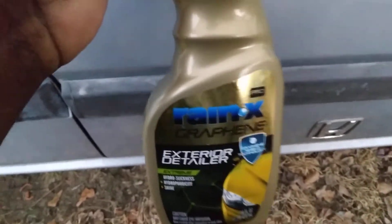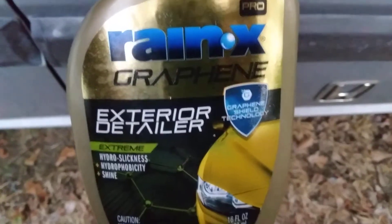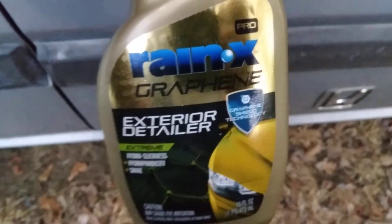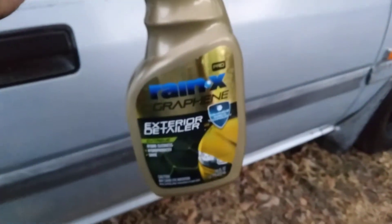Welcome to the channel. In this video, we're going to test the Rain-X Graphene Exterior Detailer. We're going to see how good this stuff sheets off the paint. Some of y'all like sheeting versus beading, so I'm going to test this product to see how good it sheets water away.